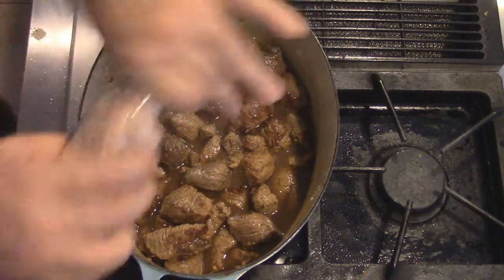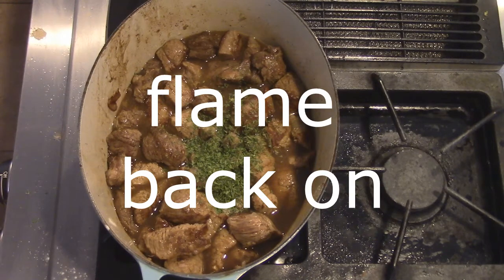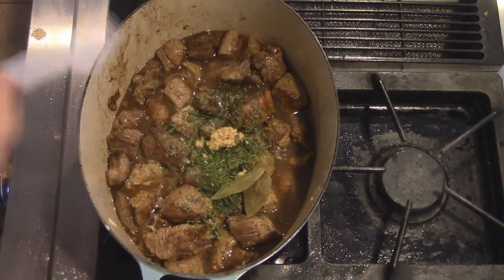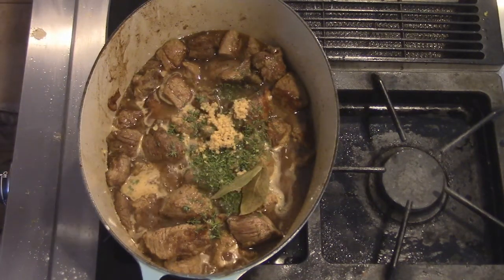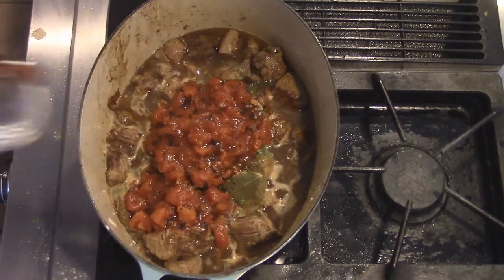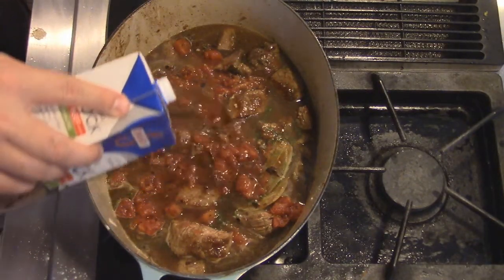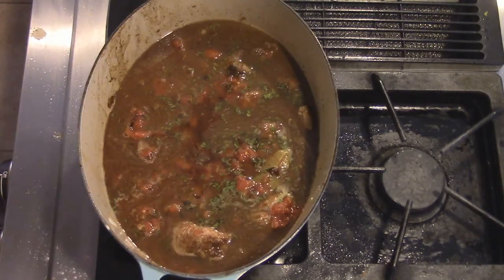I'm going to add just a little bit of salt. This is parsley. This is thyme from my garden. A couple of bay leaves. This is garlic. Now you can use tomato paste — I'm going to be putting some roasted diced tomatoes in this, it's not traditional, but I'm trying to add a little bit more flavor. This is beef broth. And I'm going to add a little bit more salt to this.